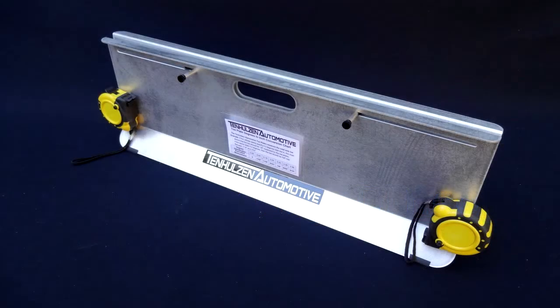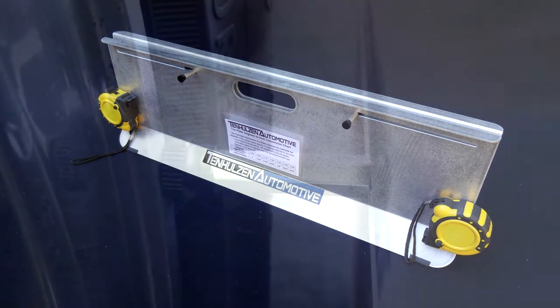The Tenholzen Automotive Tow Plates have several key features that set them apart from other brands. The patent-pending design measures directly from the wheel rim, not the tire like other brands. This gives our product unmatched accuracy.